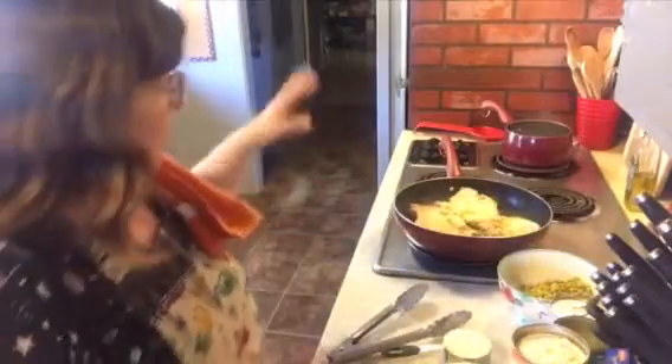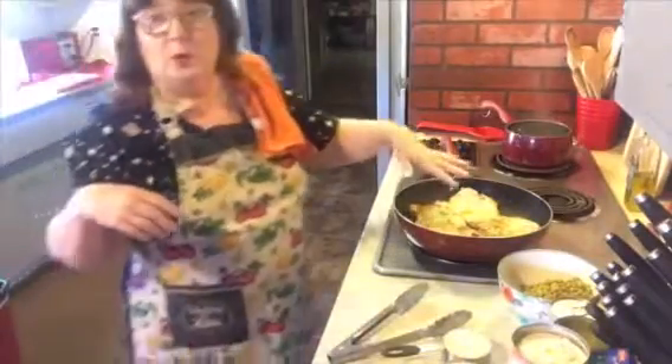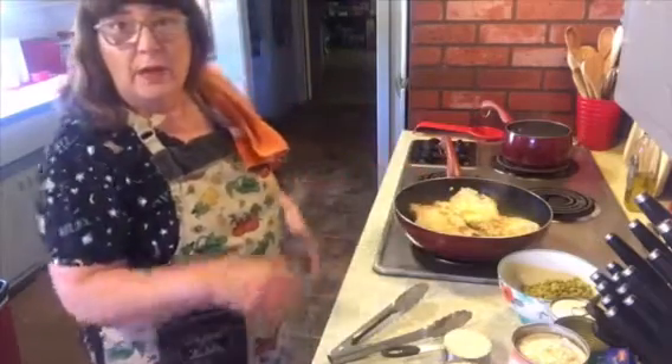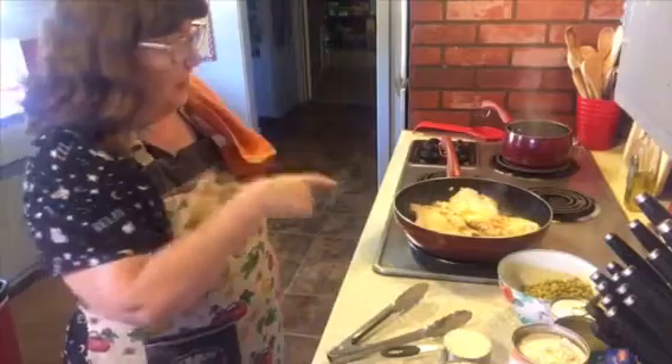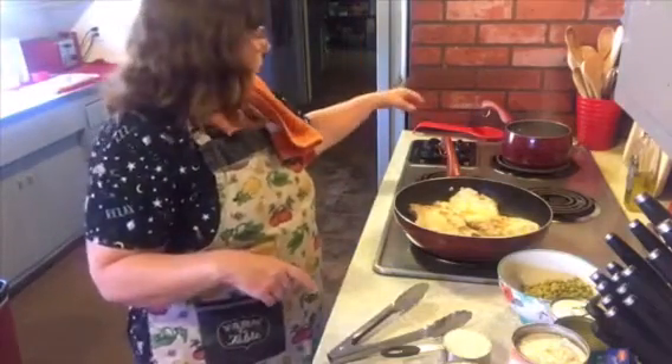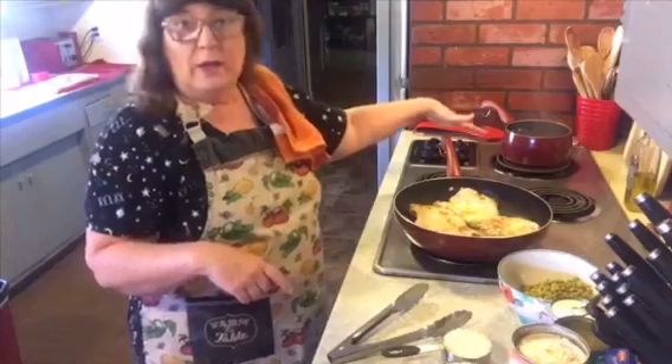First thing it calls for is to brown your pork chops a little bit in a skillet. I lightly greased the skillet with a little bit of olive oil and I have four pork chops in there. It also wants three cups of boiling water, so I have my water going right now at a small boil.